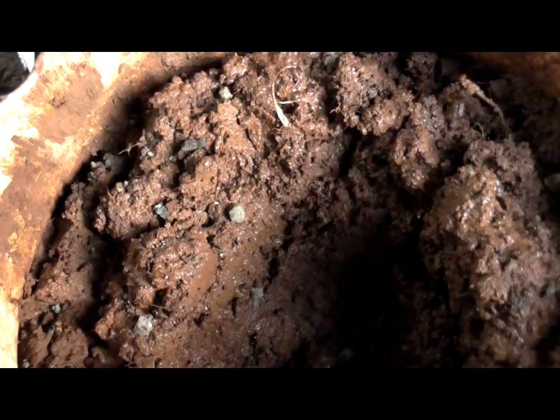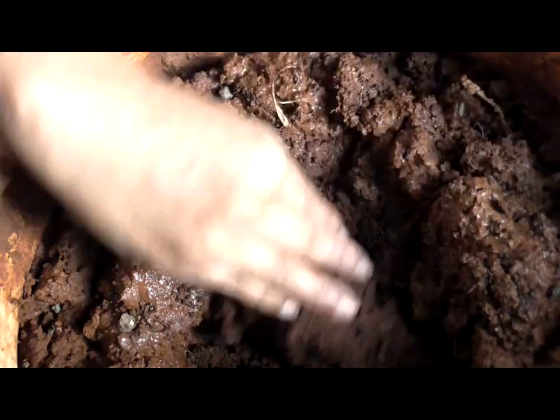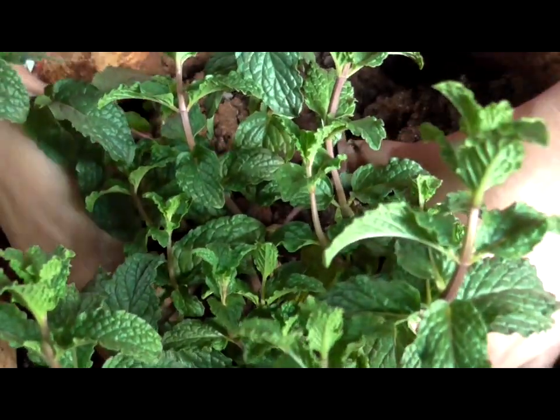I think I dug it too deep, so I will add some more mud and level that out, and put it in there — and that's a good fit.